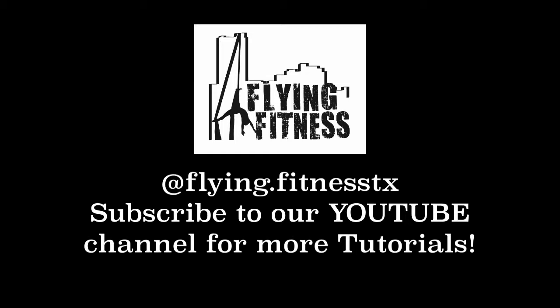Hey, Fly Tribe. It's Abby here from The Flying Fitness, and I just hope you enjoyed your tutorial for the week. If you have anything in mind that you would like to see, go ahead and leave it in the comments below, and we will be sure to do a tutorial for you. And if you have yet to subscribe to our channel, go ahead and ring that bell to be the first to know when we post a new tutorial.